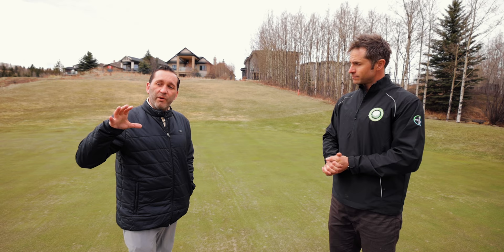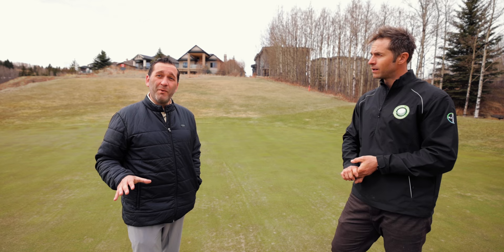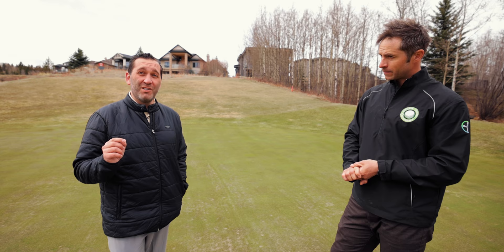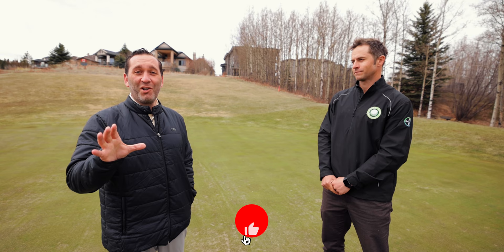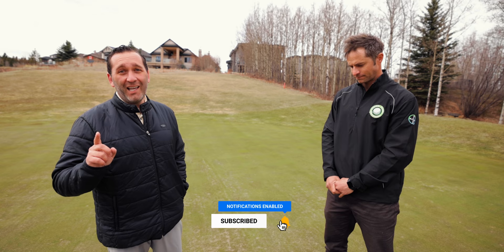Here we are in our first maintenance turf care series, learning about greens as they come out of the winter in Canada. Stay tuned for part two, where we're going to learn more about the challenges in Calgary and what it takes to get a golf course open. If you're not subscribed, please do so — more than 90% of you watching this video are not subscribed. Just click that button, hit the like button and the notification bell, and we'll see you next time.